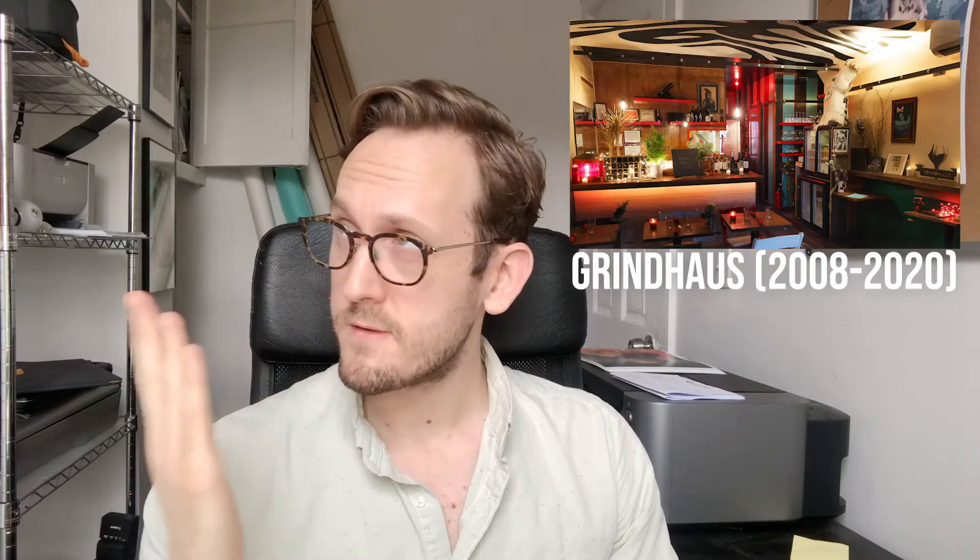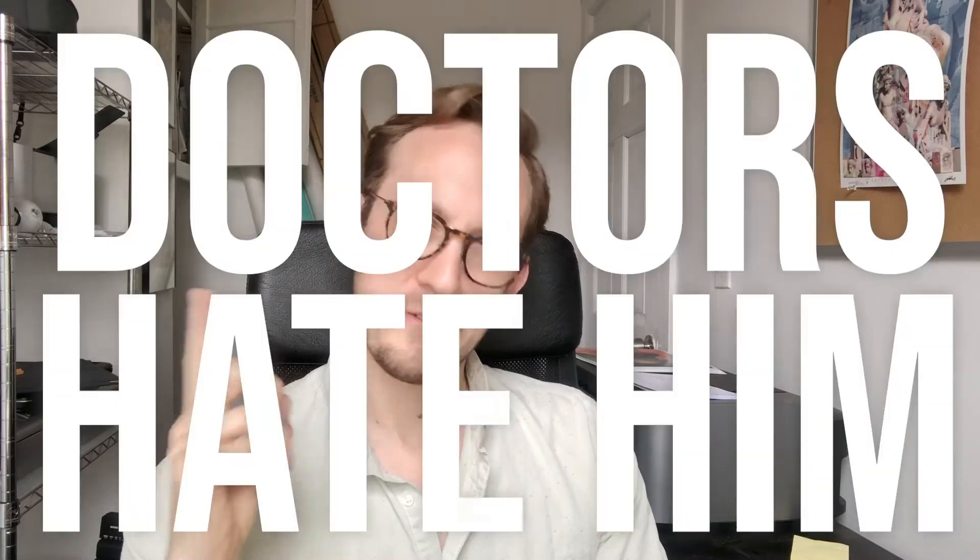So I reached out to a restaurant called Grindhouse — rest in peace — and said, do you need any free food photography done? Thankfully the owner said yes. And I looked around the internet and I found this one weird trick. It really is one of those situations where there is one weird trick in food photography that will get you 90% of the way there most of the time. And it really is as simple as this.